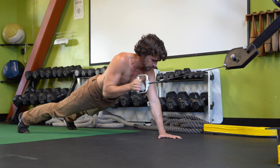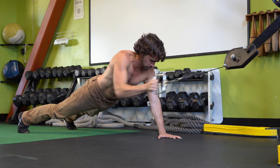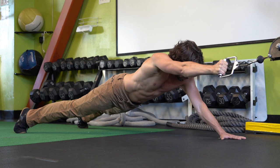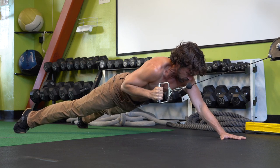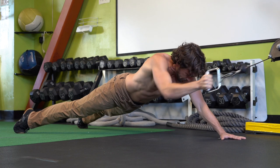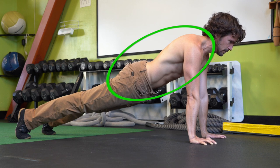You can also pop up onto your hand, which is going to increase the stabilization challenge through the shoulder girdle and the core. In terms of your form, we're looking for a long line from the top of your head all the way down through your spine to the bottom of your heels. Don't collapse through the lower back and don't stick your butt up. Keep a nice long spine.